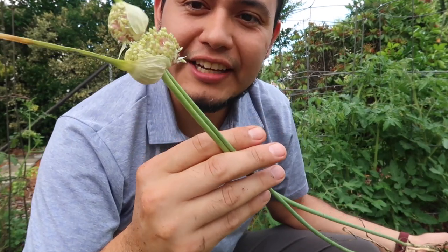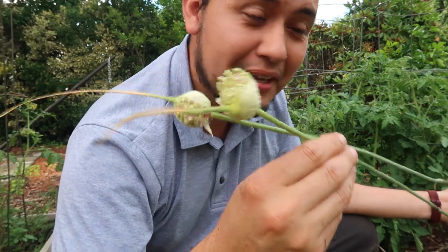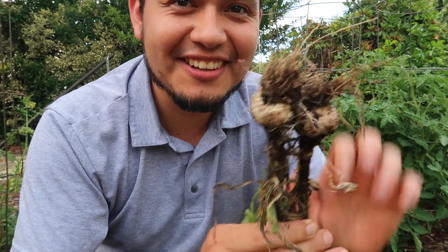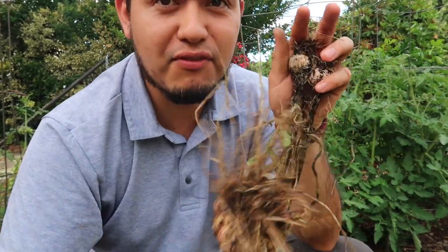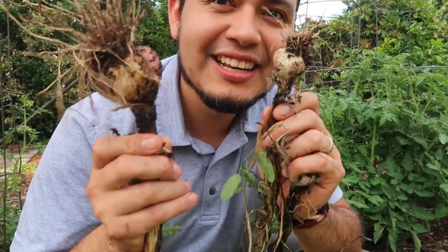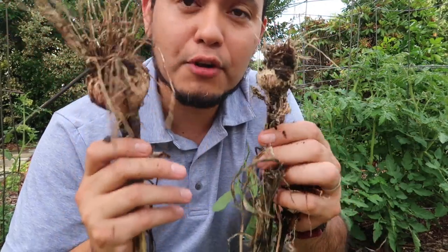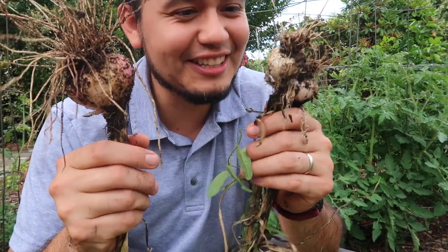There were two garlics where I forgot to remove the scape. If you're not going to remove the scape, this is what happens — you get really small heads. Check out the other ones where I removed the scape. You see the size difference? You definitely want to remove the garlic scapes from your hardneck garlic because the harvest will be very significantly different.